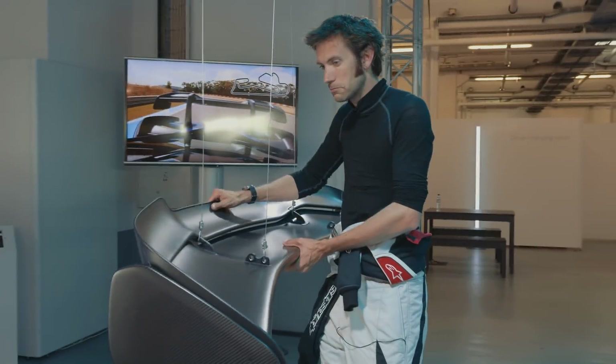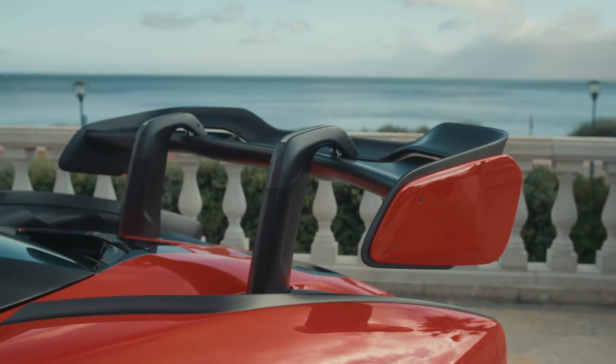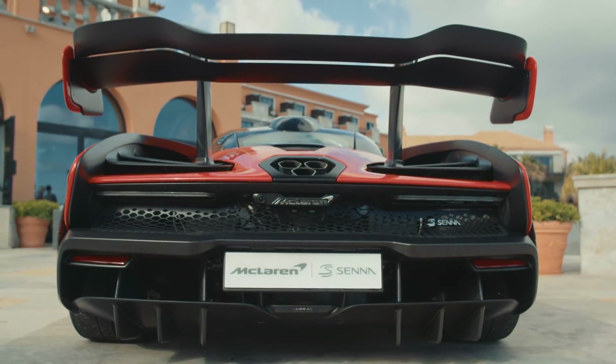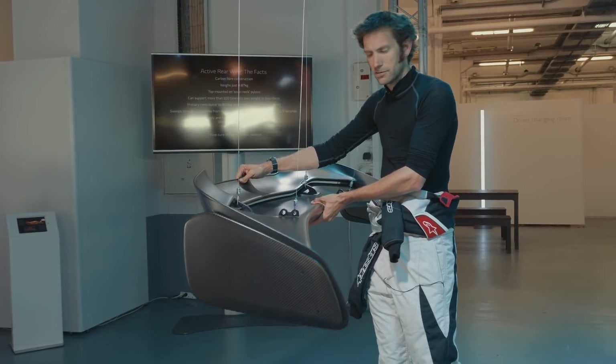We'll start off with the rear wing. It weighs five kilos, but it can support a hundred times its own weight — so it can support 500 kilos of downforce. It's also got 35 degrees of motion when it's on the car, from the air brake to DRS.